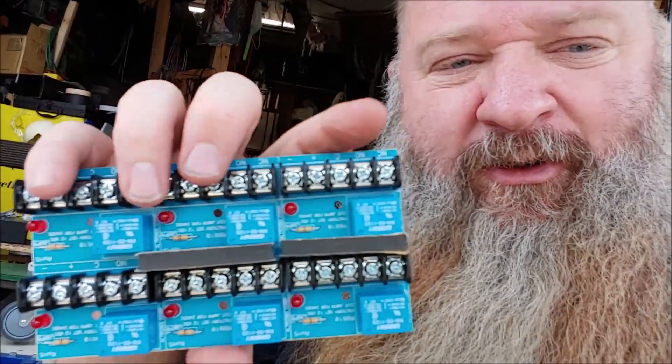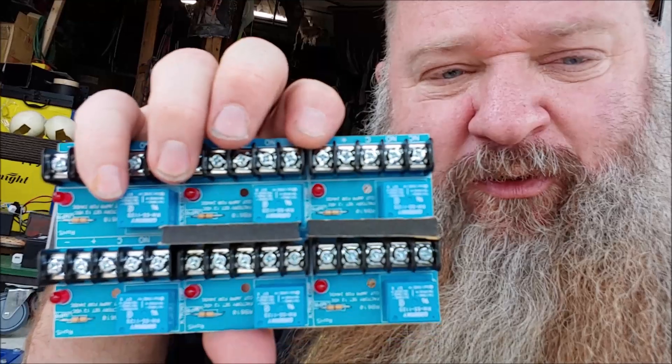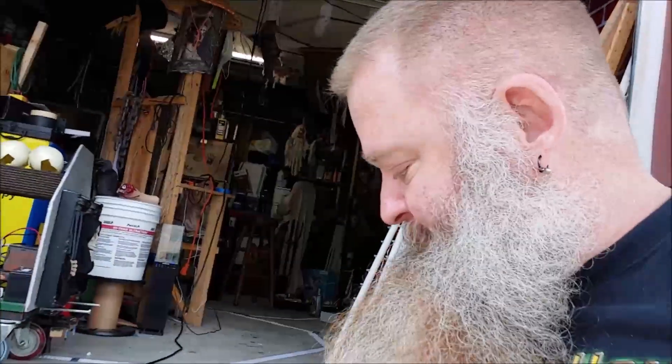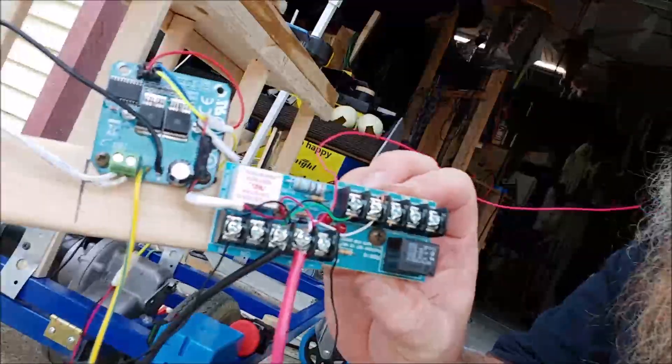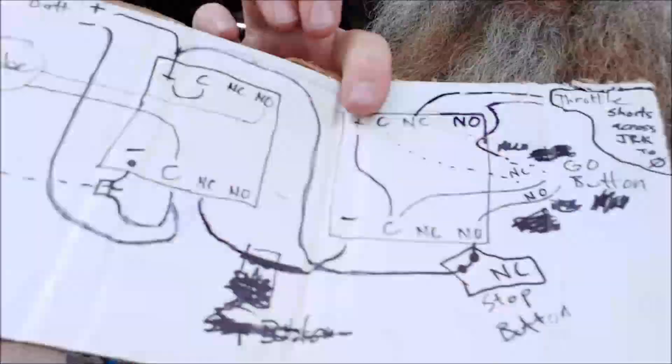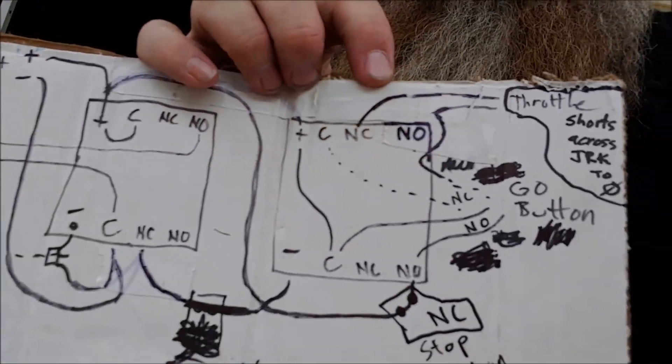I'm sitting here wiring everything up. I accidentally ordered the wrong set of relays — this is a pack of six but there's only one set of screw terminals per relay board, and they should have had two sets. Each one looks like this, and that's why I'm doubling up — this is mimicking one of these relay boards here.